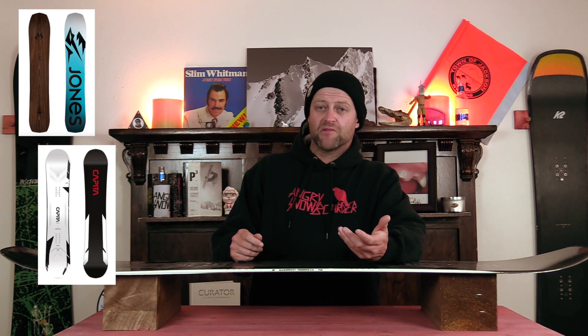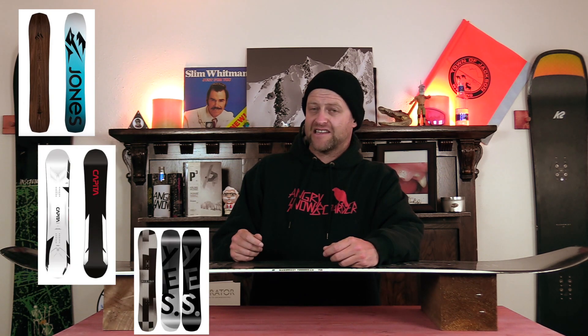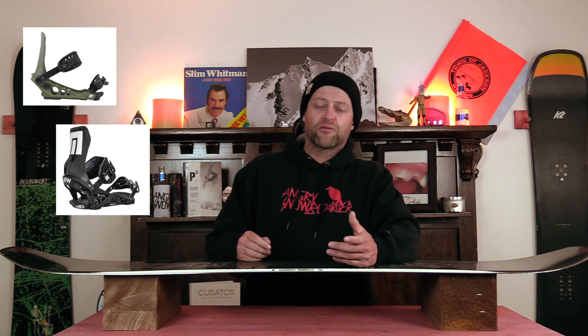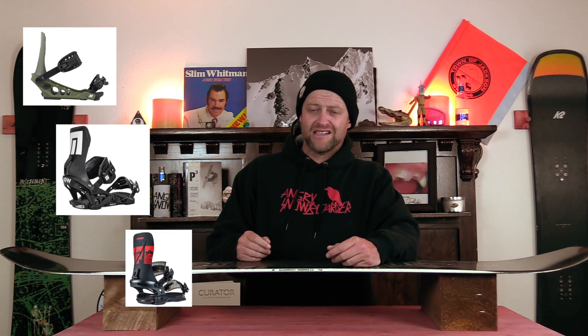Comparable boards: the Jones Flagship, the Capita Mega Mercury, the Yes Standard. Binding recommendations: the K2 Lean, the Now Select Pro, the Rome Katana. This has been my review of the K2 Manifest Team.